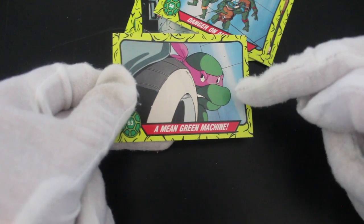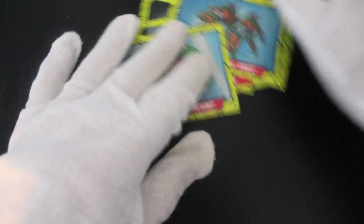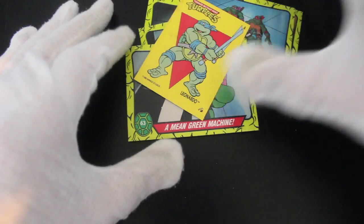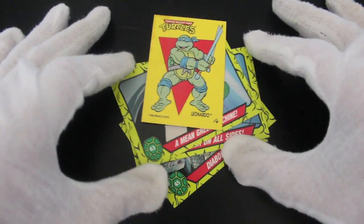A mean green machine — look at him, very green. Donatello there. Nice series — if you like the show, get these cards because then you can relive the show in the comfort of your own home and look at your pictures.